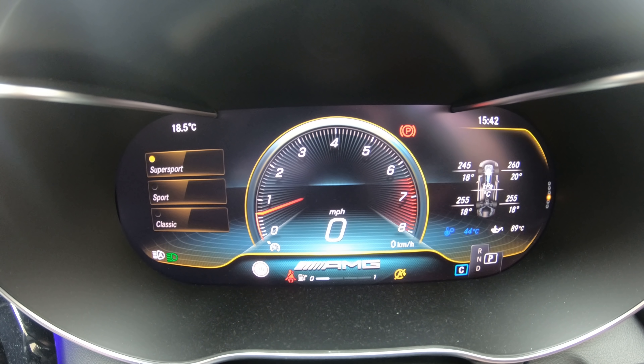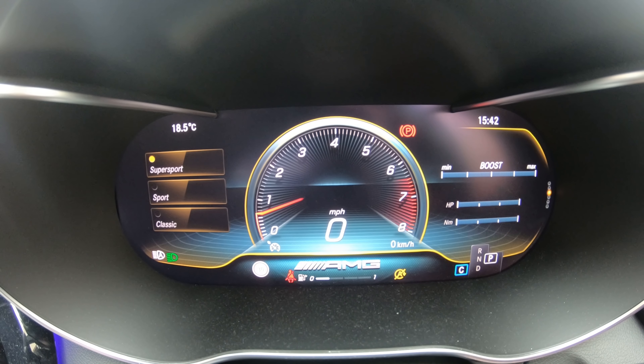Now I do quite a lot of spirited driving in sport plus mode so that's not too bad. Although if you drive in comfort mode quite conservatively you can easily do 22 to 25 miles per gallon in this car.